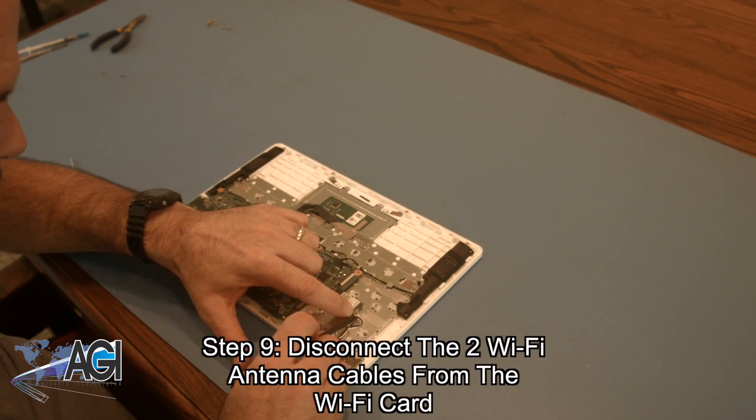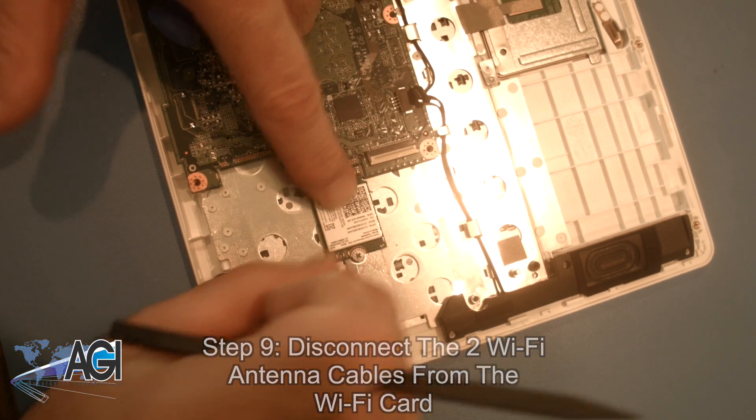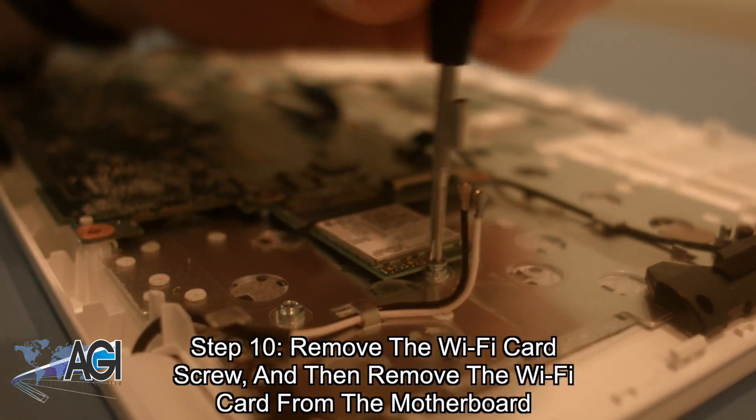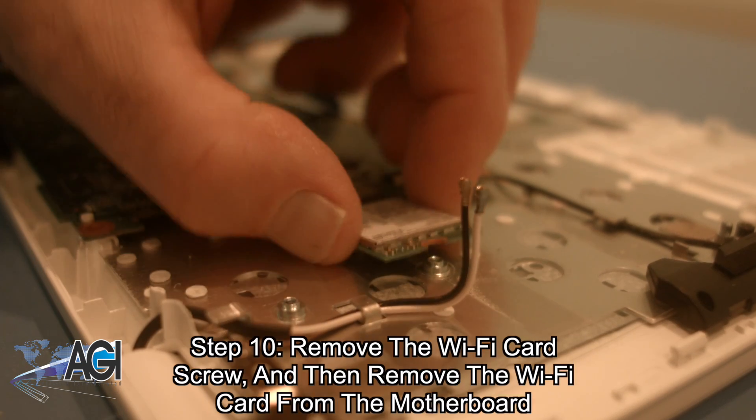Next, you will disconnect the Wi-Fi antenna cables from the Wi-Fi card. Now, you will remove the Wi-Fi card screw and then remove the Wi-Fi card from the motherboard.